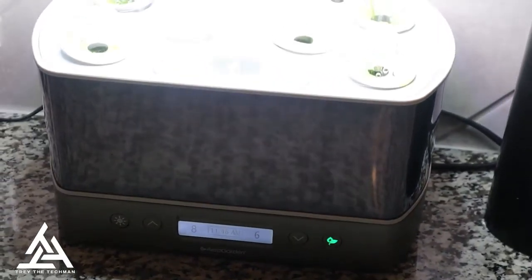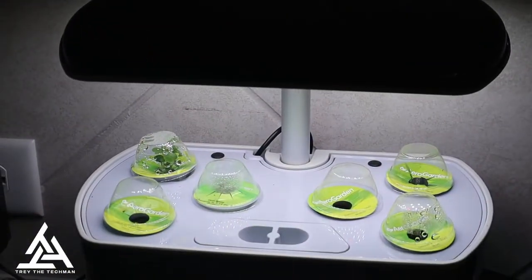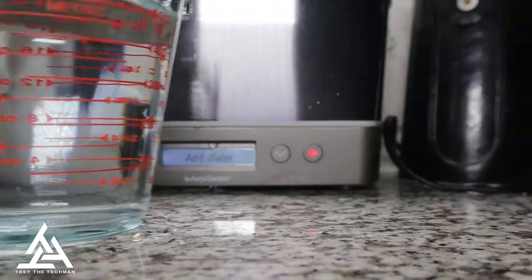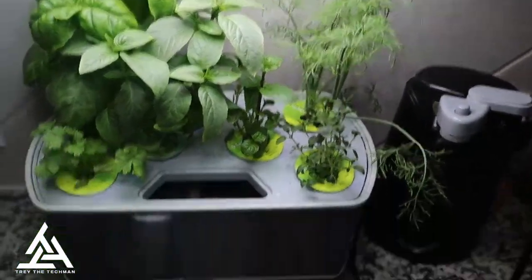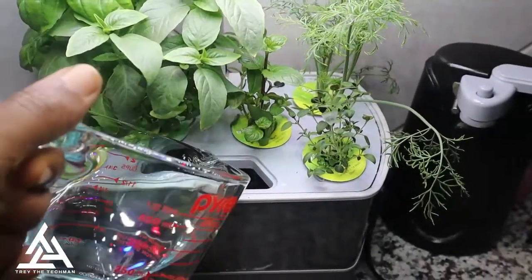Now let's go ahead and add water. The good thing about this is it prompts you when it's time to add water. All you gotta do is pour the water in, and then the light will go away by itself.